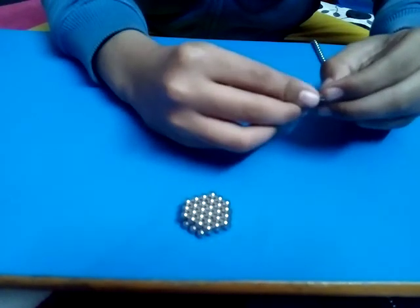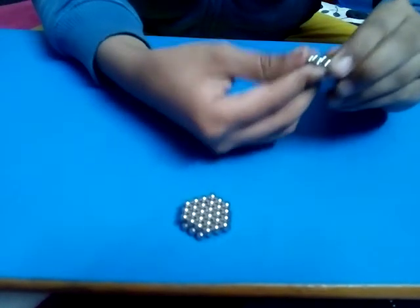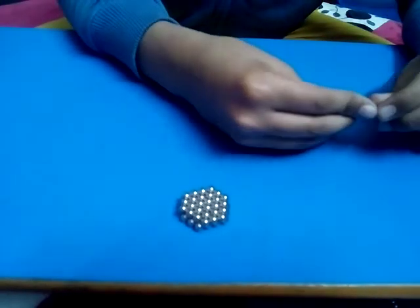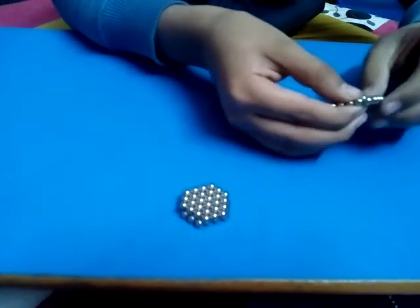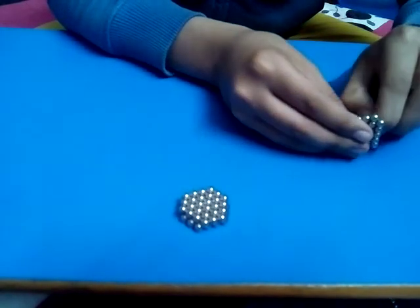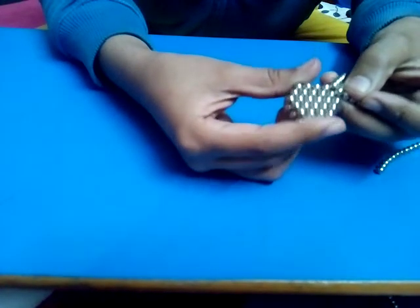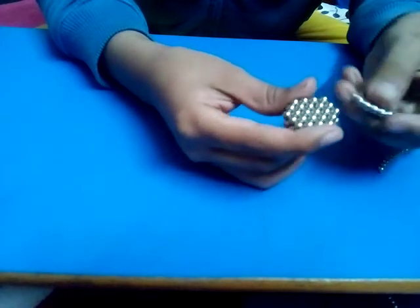Now take nine balls and make a triangle out of them, then wrap it around once. After wrapping once, put a ball in the middle, then take the piece we made.